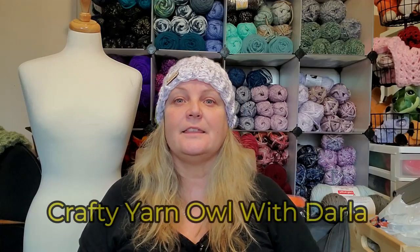Big news — Darla, Crafty Yarn Owl with Darla, has got the Sisterhood of the Traveling Hook. She has put one video out receiving the hook and showing it. I'll put that link down below. All the links for everybody that receives the hook will be permanent links down below and in the playlist. I'm so excited!